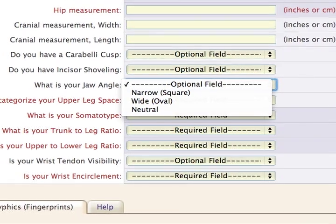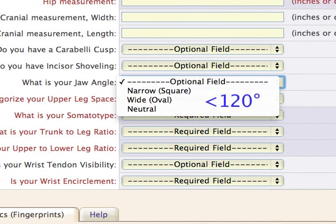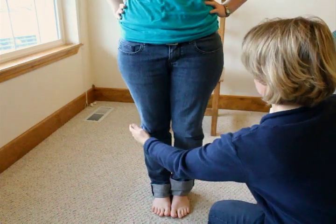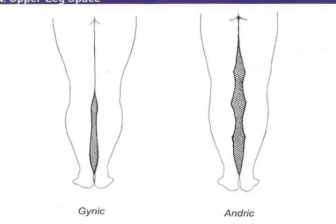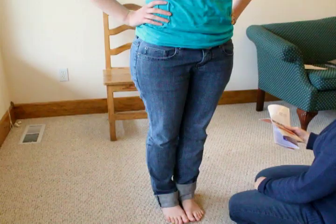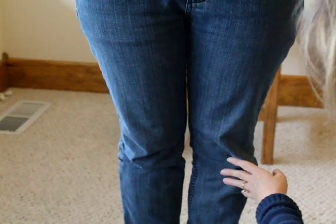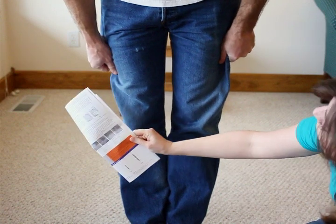If the angle is more than 130 degrees, this is considered a wide angle. An angle less than 120 degrees is a narrow angle, and anything in between is neutral. The following question asks about your leg space — that is, whether your upper leg is andric, gynec, or neutral. To determine your leg space, remove your shoes and stand with your ankles gently pressed together. Note whether there is open space in the area above the knees between the thighs. If the thighs touch all the way to the knees with no open space, this is considered gynec. If there is space between the thighs, this is considered andric.